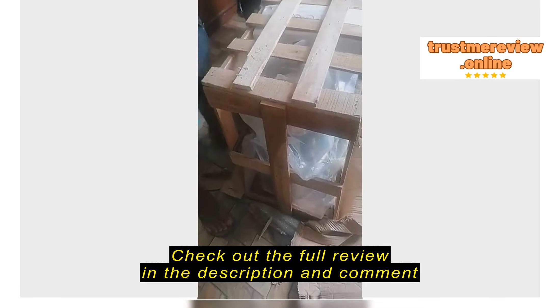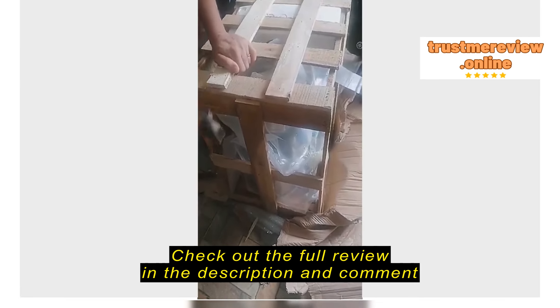It's really sealed. It's like this in the picture.